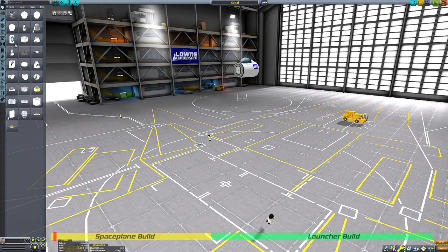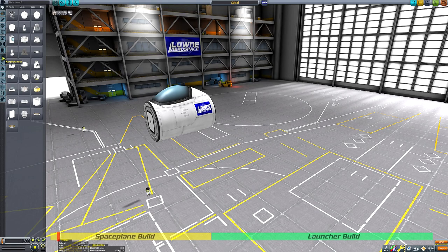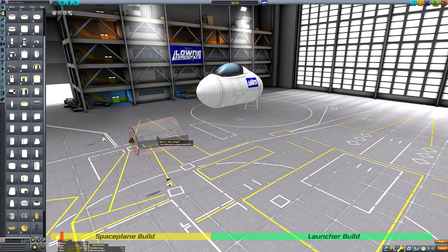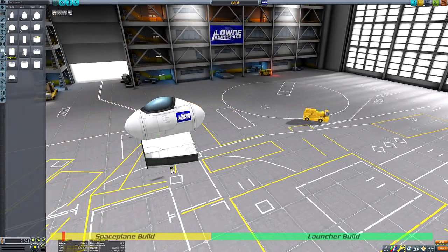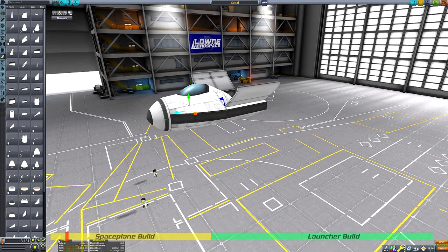Hello everyone and welcome back to another Kerbal Space Program adventure. In today's adventure we will be visiting the extraterrestrial surfaces of both the Mun and Minmus using the craft that you can see me currently constructing.